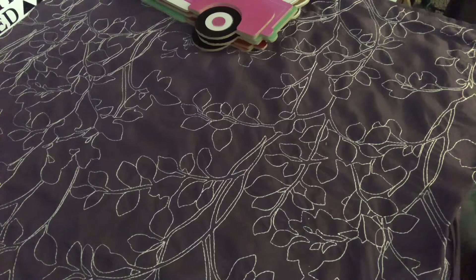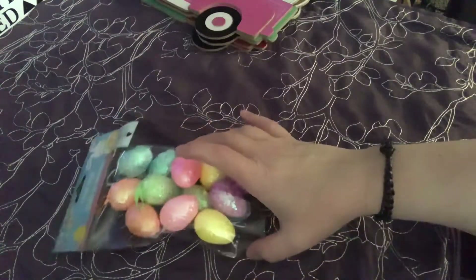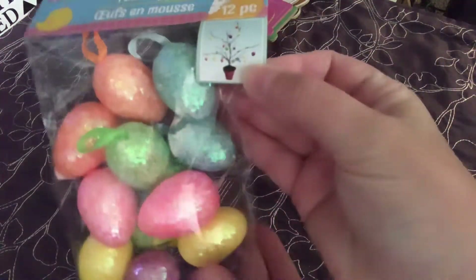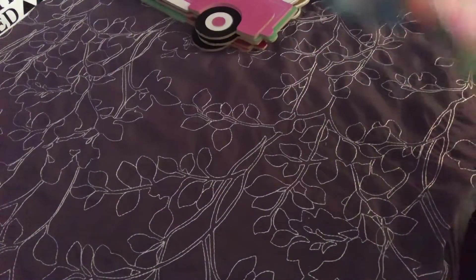These are going to go on the little Easter iridescent Easter tree that I hauled a while ago. These were a wishlist item - I was looking everywhere for these. There are 12 pieces of foam eggs and they have like the little ribbon loop on them so you can hang them as ornaments. You'll see that on a little tree.